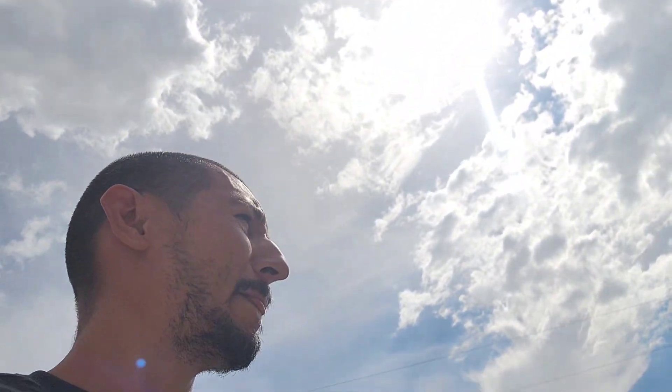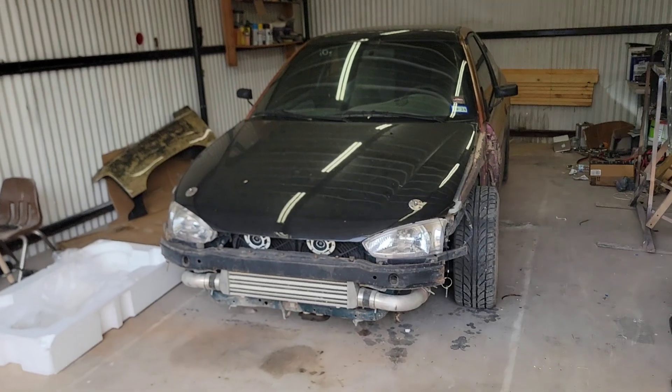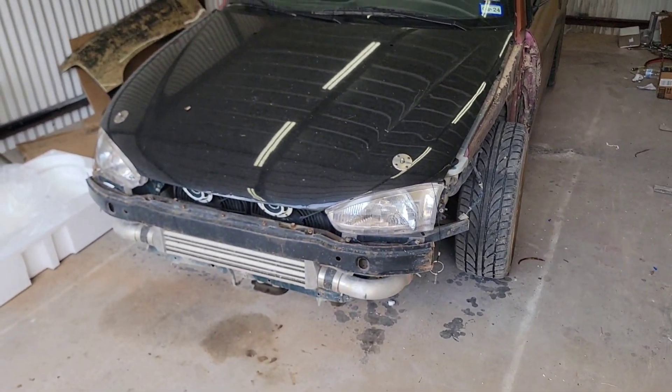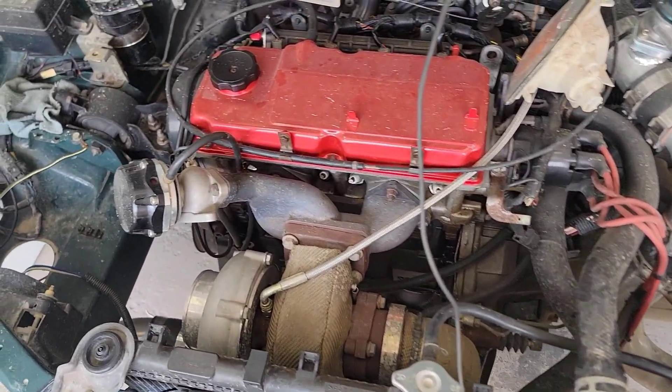I just came outside but it's broad daylight, it's actually drizzling. Look at this guy. What's up dude? All right, so we're gonna work on this guy today. I need to remove the head on this one — the cylinder head. I haven't done anything to it.